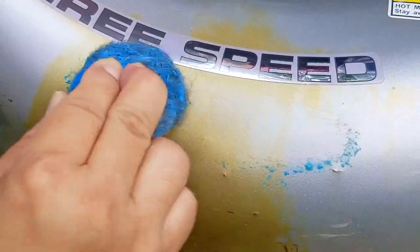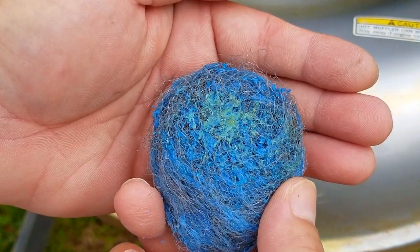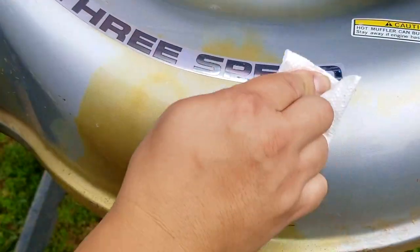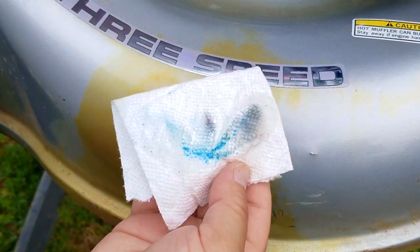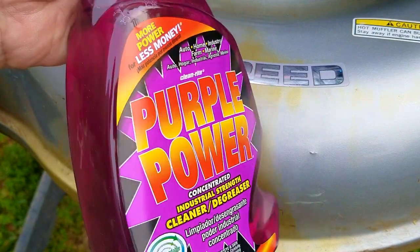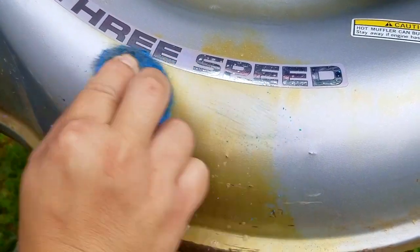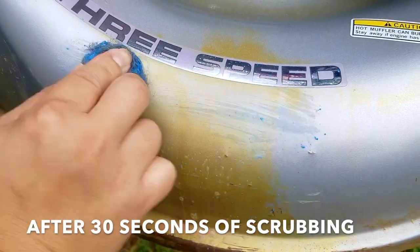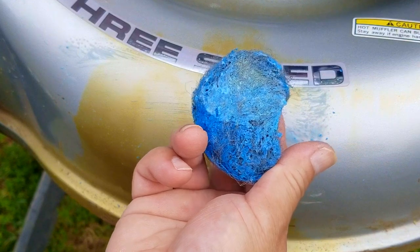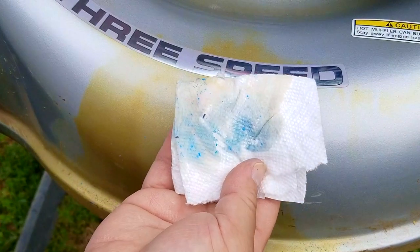Surprisingly, after 30 seconds of scrubbing, the alcohol — which didn't do anything the first time around — might have taken a tiny bit of the stain off. After wiping with the paper towel there's none of it on the towel, which means the steel wool did a decent job of mechanically removing the stain rather than the alcohol dissolving it. Purple Power on its own did cut into the stain, so I was hopeful that steel wool would make it work better, but after scrubbing it looks like I was wrong. I don't see any more stain on the pad than we did using just alcohol, and even after wiping with the paper towel I don't see any stain on it either.